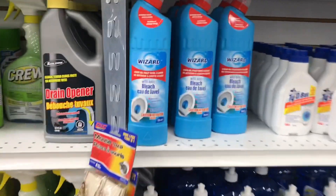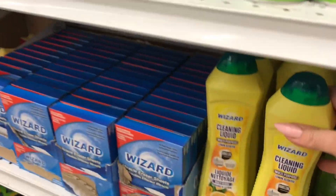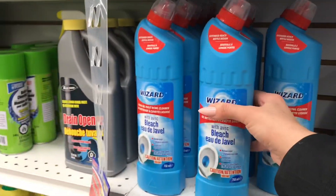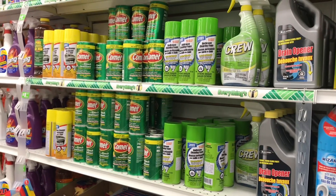The toilet bowl cleaner is back, but I think the name has changed now to Wizard. It used to be Emera or Emeray — I'll have to check the bottle I have at home, but it wasn't Wizard before. Looks like they've just changed the company name.